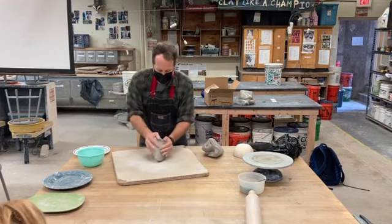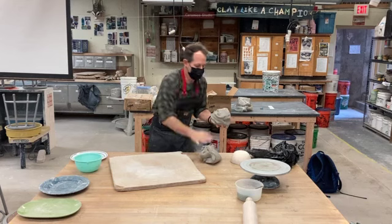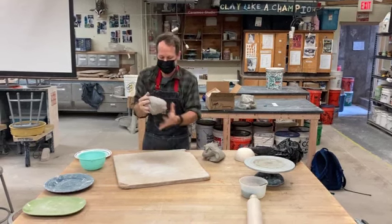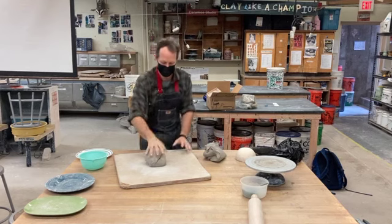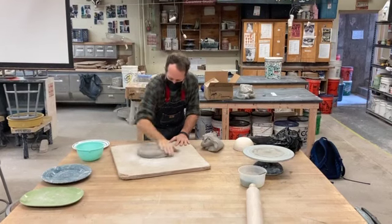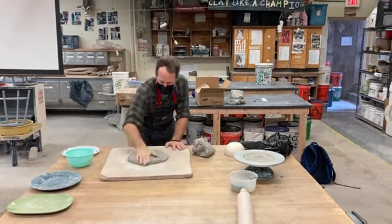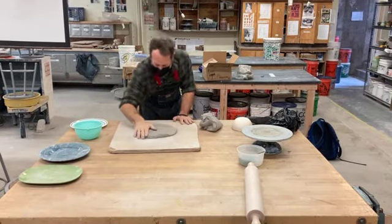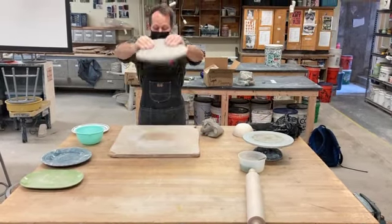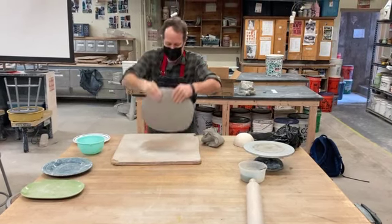I just got some clay out — it's probably too much, I'm going to do a little less, probably more like that size. I wedged this up already, but you can see it's probably a small pumpkin size. If you haven't been checking in, you should know what I'm doing right now — I'm throwing this slab.